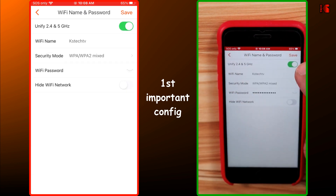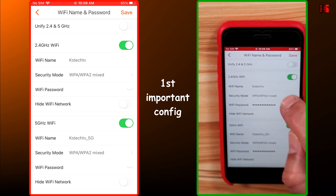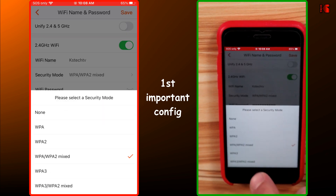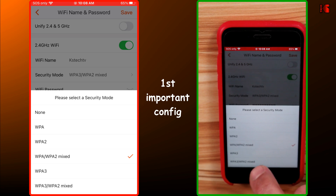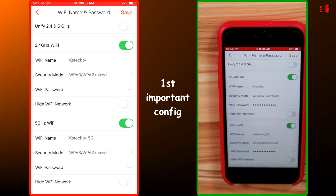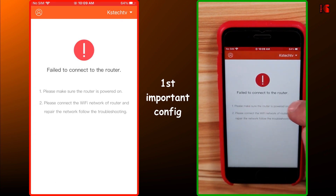That is the first configuration. The router will now show a fail-to-connect message because it is rebooting again — give it a couple of minutes. After the router reboots it will return directly to the default screen. Tap on Tools once again to continue with the next configuration.